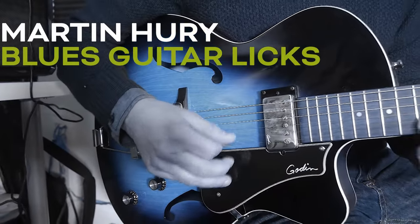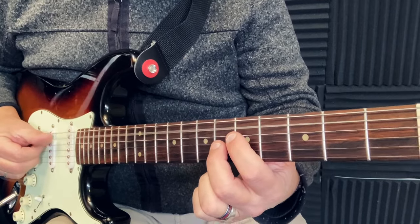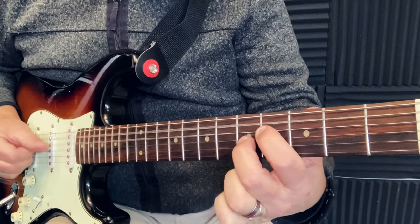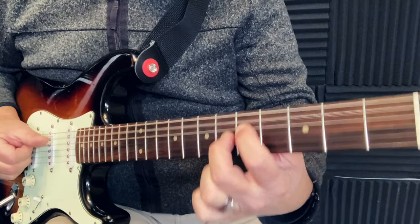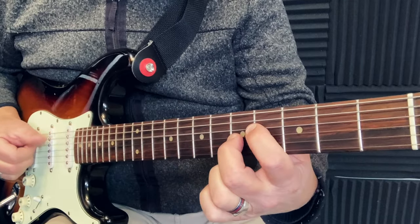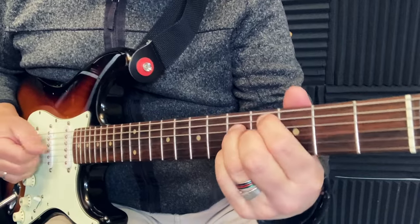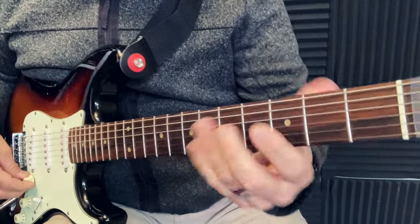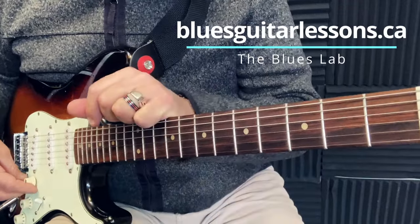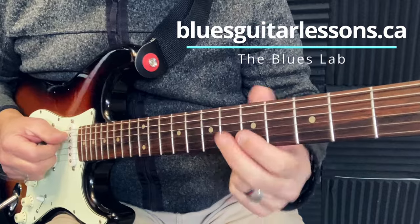Martin Hury, Blues Guitar Licks. Hello, how are you doing? Martin for BluesGuitarLessons.ca, the Blues Lab. Today a quick lesson — I want to show you how to play this shuffle using just double stops, two notes.